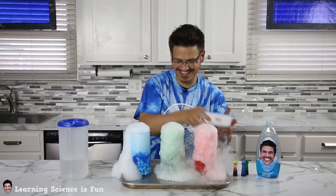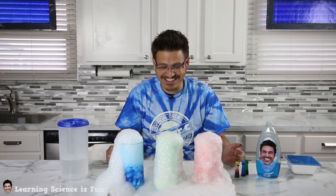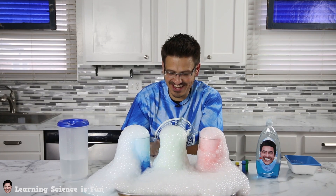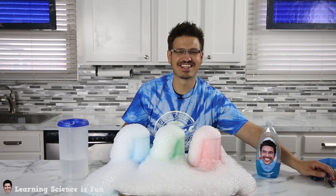Oh my gosh, that is amazing. I did not think it was going to go. That is so cool looking. That is awesome. And the water is still warm — look, I can grab it and touch it. That is so amazing. Super cool.